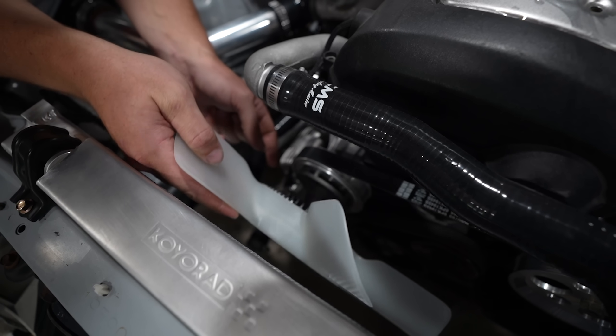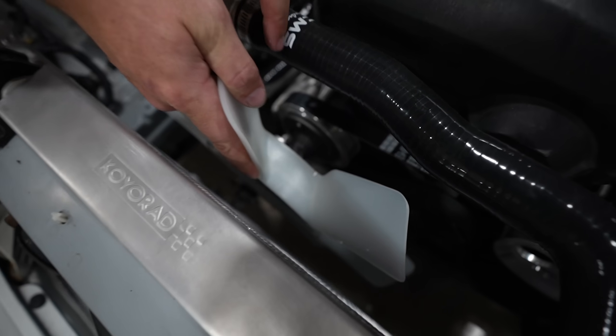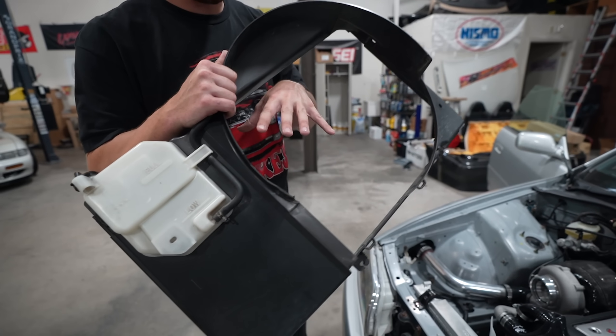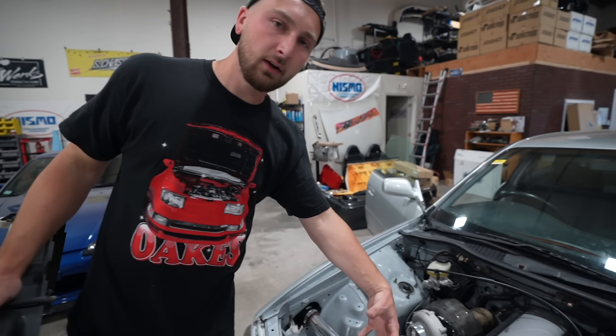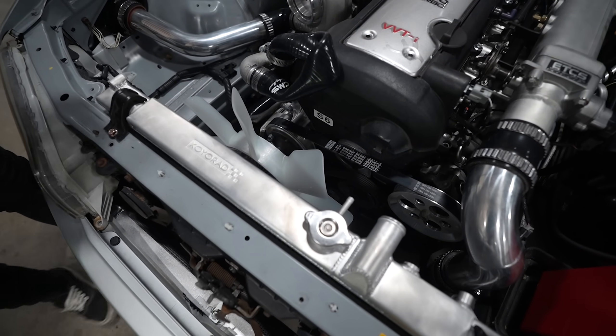I'm choking up on the ratchet so I don't over-tighten it for once. Gym tight. Everything looks good. Looks balanced - it's dead center. All right, the final hopefully final piece of the puzzle would be the fan shroud, because without the shroud you're basically sucking air in inefficiently - it's gonna be pulling air from everywhere instead of directly through the radiator.